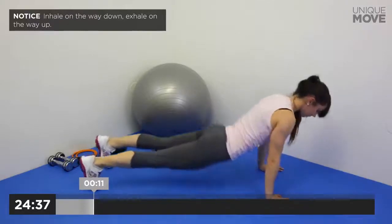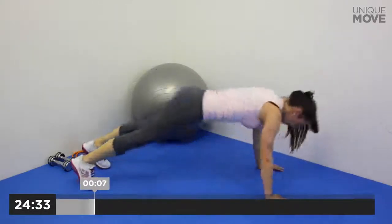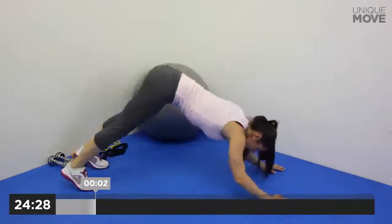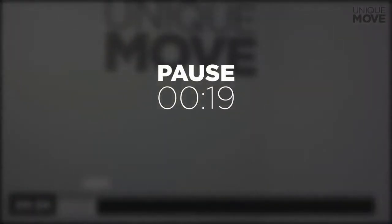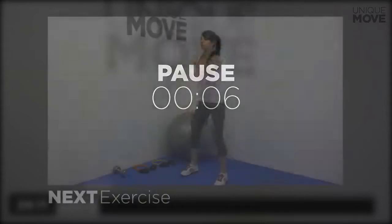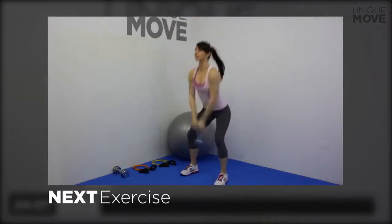Keep your abs engaged all the time. Inhale on the way down, exhale on the way up. Take a small break in 3, 2, 1. Next exercise starts in 3, 2, 1.